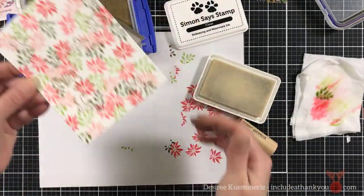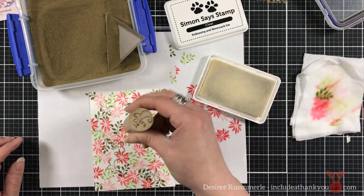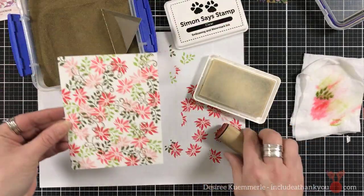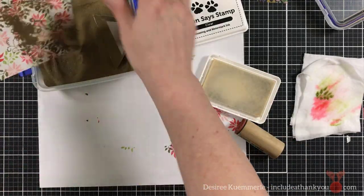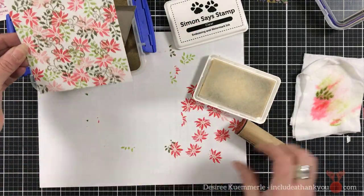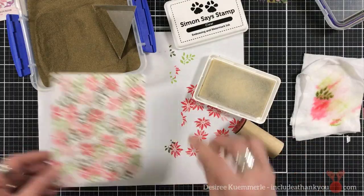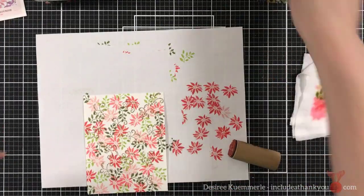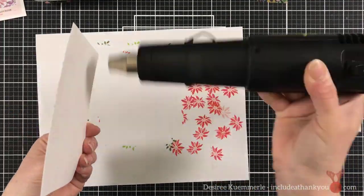By using my heat tool, I was able to dry the dye inks. And I'm just heat setting this until it is all melted, so it's just giving that little bit of shimmer onto this panel. And again, just looking to fill in some of the areas, mainly focusing towards the center line, because that's where the image will be that I'm going to be die cutting.